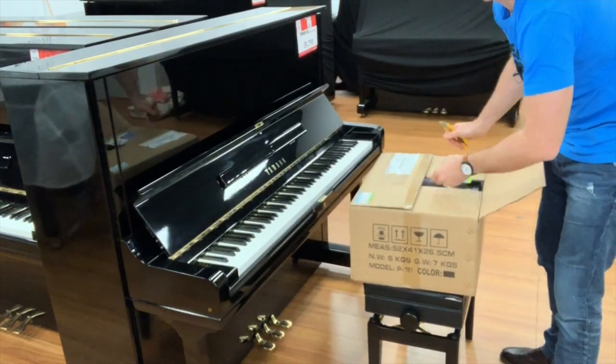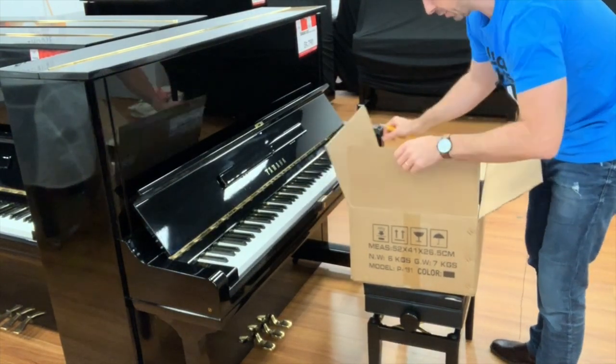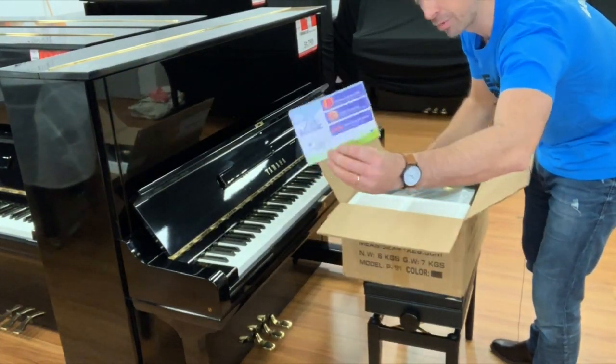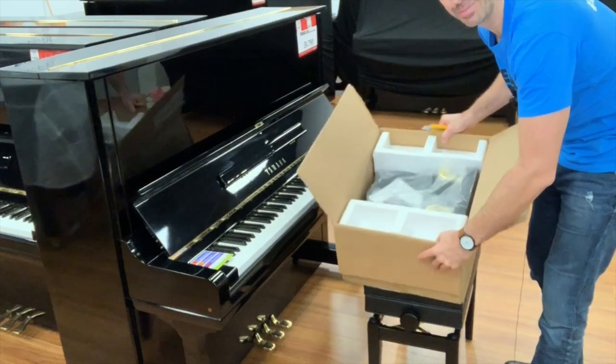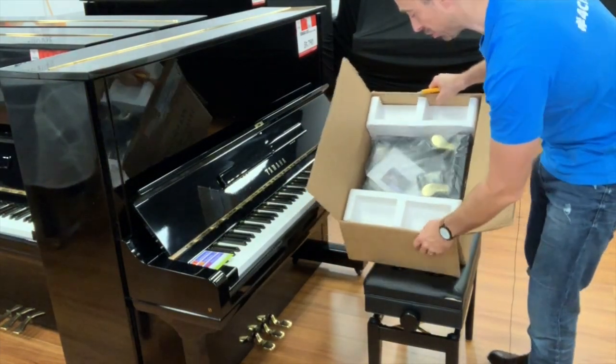So this pedal extender is from a company called Music Bumblebees, which is an Australian company. We've got a little extra promo card in here. And I can now see the pedals on the top here. There are our two pedals that are going to be raised up on the box.